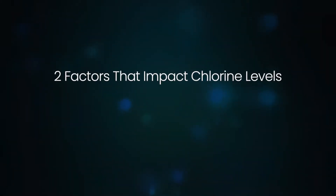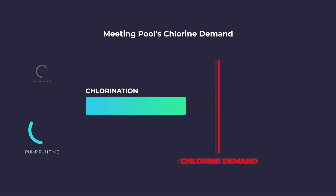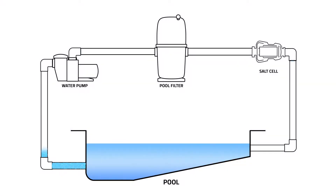In addition to the chlorine output level, there are two other factors that you can control which directly impact the resulting free chlorine level in the pool. The first is hours of pump runtime each day. For example, you can increase the run time of your pool system if you need more chlorination. Ensure that your pump runs long enough for all the pool water to pass through the filter one and a half to two times a day, usually at least eight hours.